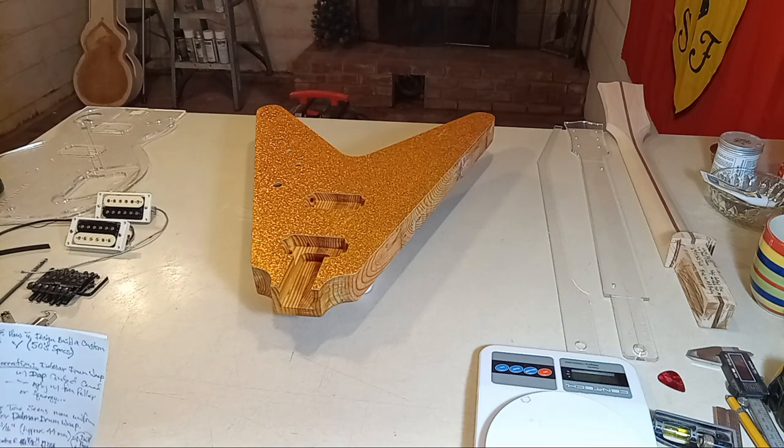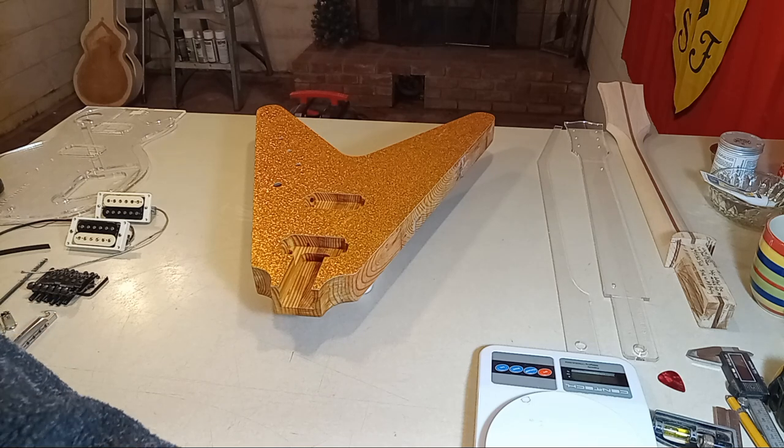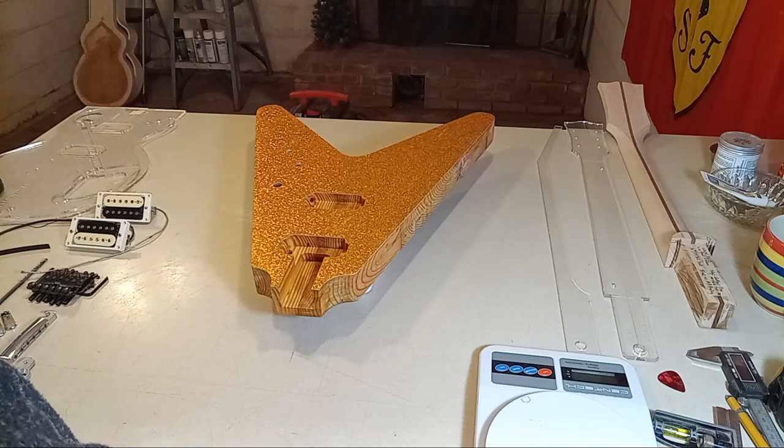This is video three for the 'How to Design and Build a Custom Flying V' series. I had no intentions of doing a video tonight, but I got to thinking about whoever may be considering buying this guitar or bidding on it in a week or two when I list it. I'm the type of guy who wants to see how something came together, and this video is for that one person who does care.